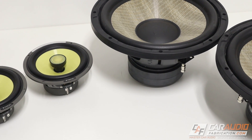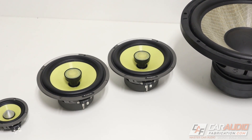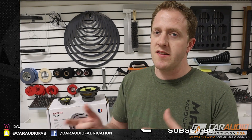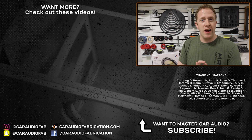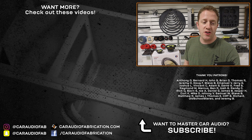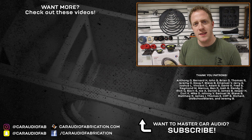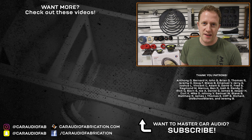I need to get a custom subwoofer enclosure built, I need to install the rear speakers, and I need to make custom A-pillars. If you guys want to catch those videos as part of this project, I'd love to have you as a subscriber. Check out these videos that are part of this project here on screen. A special thanks to Anthony Bernard, John, Brian Thomas, Jeremy, Doug, Steve, Emmanuel, Jerry, and the rest of the Patreon membership team — a big thanks to those guys for helping make these videos possible.